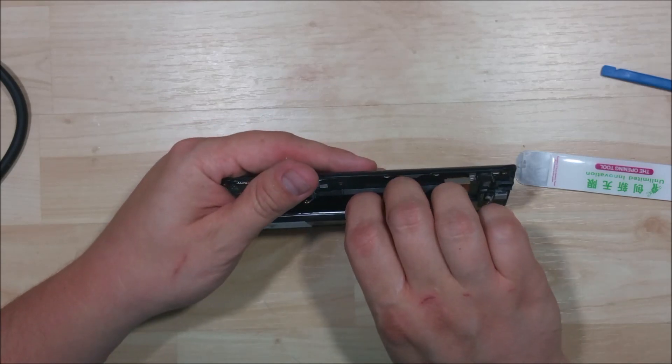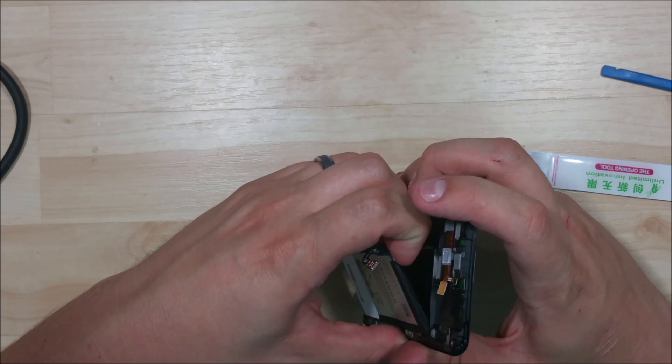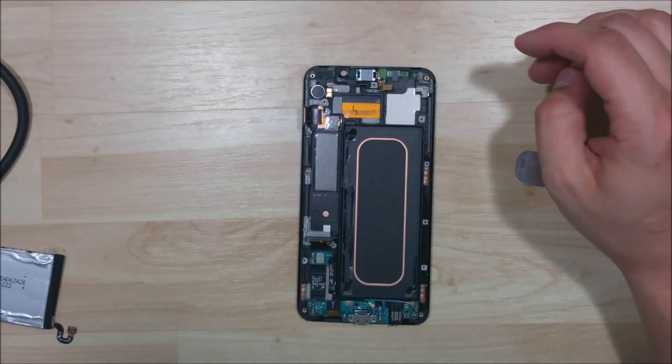Now we can probably just pull it out, just being nice and gentle. It's pulling back but still making contact with the midframe. You can see right here is the hole I was talking about, and there's our adhesive that runs down both sides of the phone. Now we have the battery out.